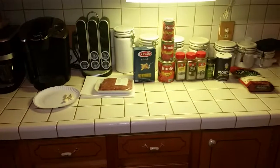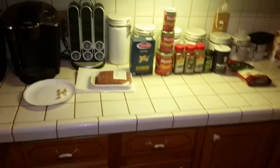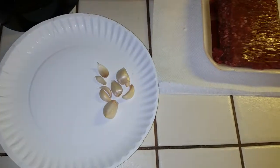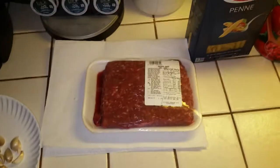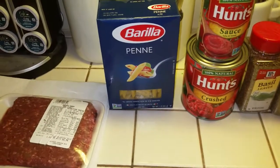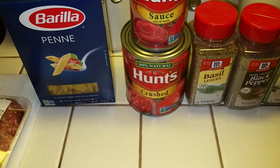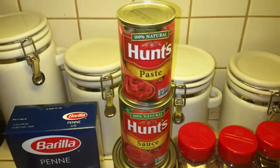Alright everyone, here are our ingredients for this tomato penne pasta with mozzarella cheese. First up, believe it or not, this is supposed to be three cloves of garlic — two of the cloves broke apart, so close enough. Of course we have our meat here; I've been letting that thaw out all day — it usually takes seven or eight hours. We have our penne pasta, then our crushed tomatoes, our tomato sauce, and last but not least, tomato paste.